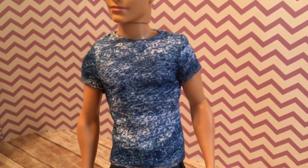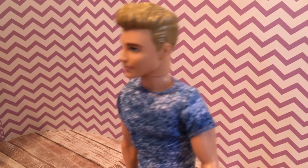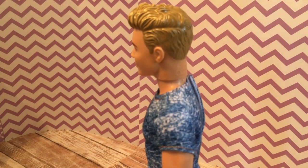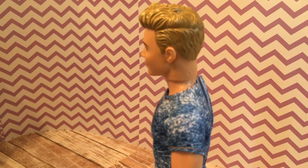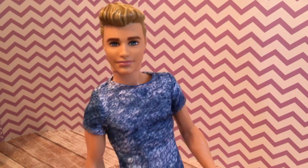He's wearing white sneakers, dark denim jeans, and a blue denim patterned shirt. The shirt and the jeans both close in the back. Just a basic Ken doll. I definitely prefer the sculpted hair to some of the other Ken doll hair in the past. So let's look at his fashion packs real quick.